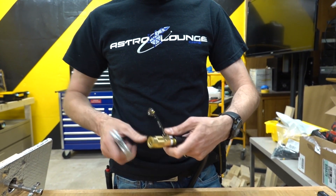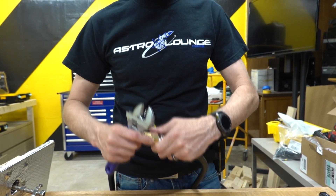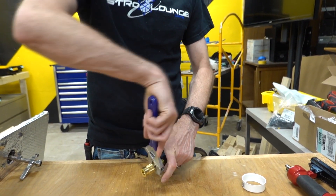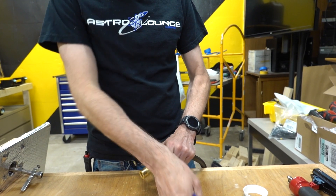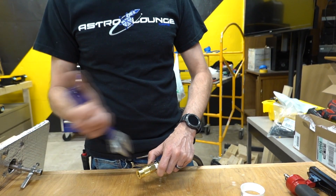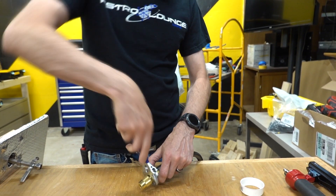If you want really good fittings, there's a company called Prevost that makes them. They're awesome — really, really awesome. They have all kinds of really cool features like pressure release when you disconnect a tool, so that the line isn't charged.